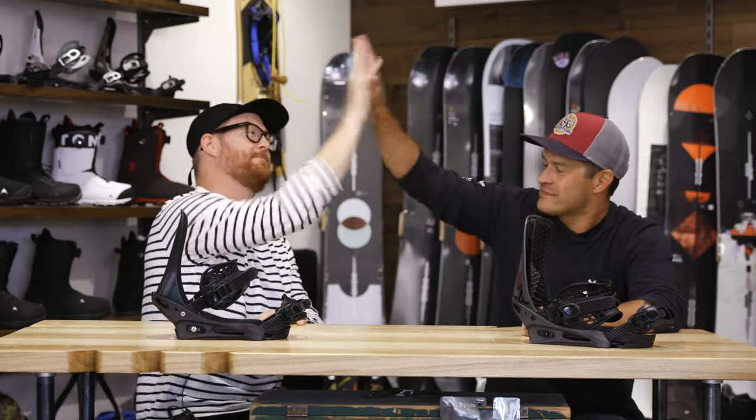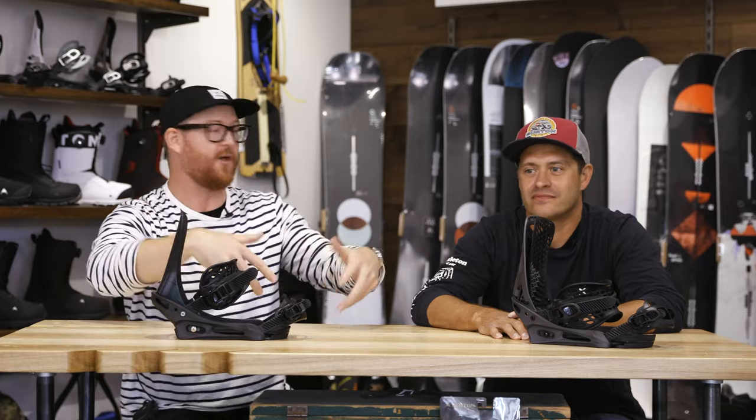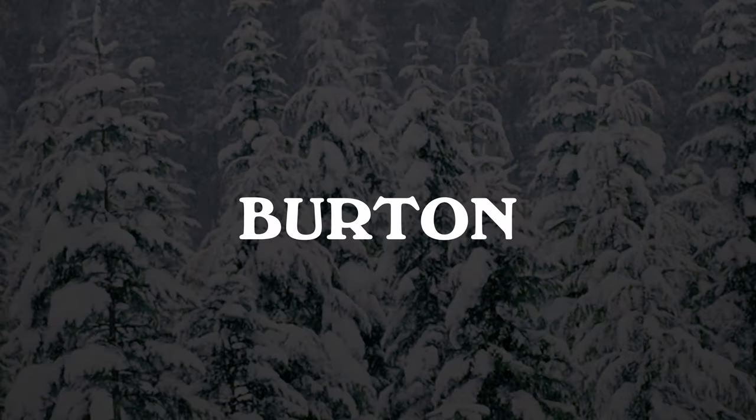Thanks again, Jason. Thanks for having me. Thank you guys for watching — leave a comment or question and let us know what you think of the Genesis X and the X-Base snowboard bindings in the description area below. Get linked out and select these bindings by the links below. Thanks for watching, subscribe to the channel, check out more information, and hopefully we'll see you guys on snow. Bye!